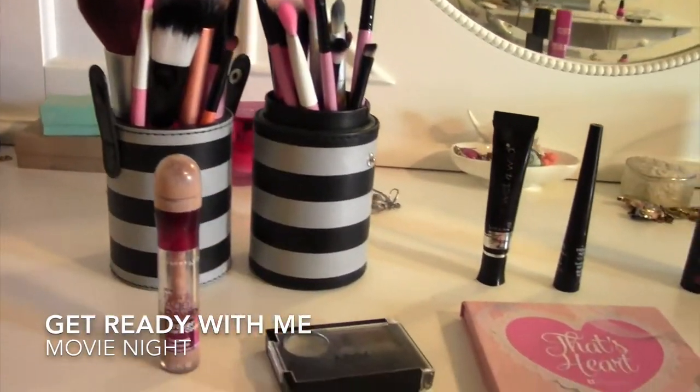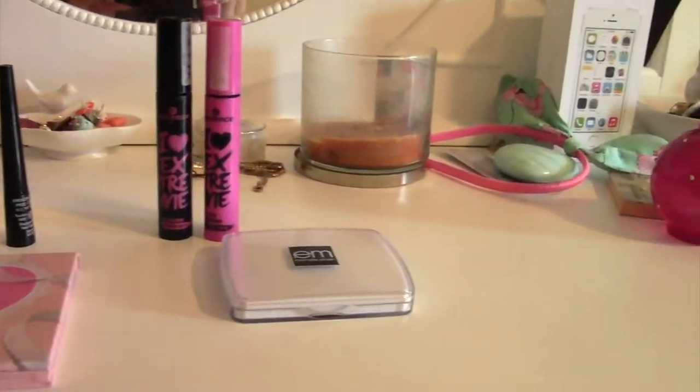Hey guys! I'm going to be doing a get ready with me. I went to see Godzilla recently and I tried a different look, so if you're interested, just keep watching.